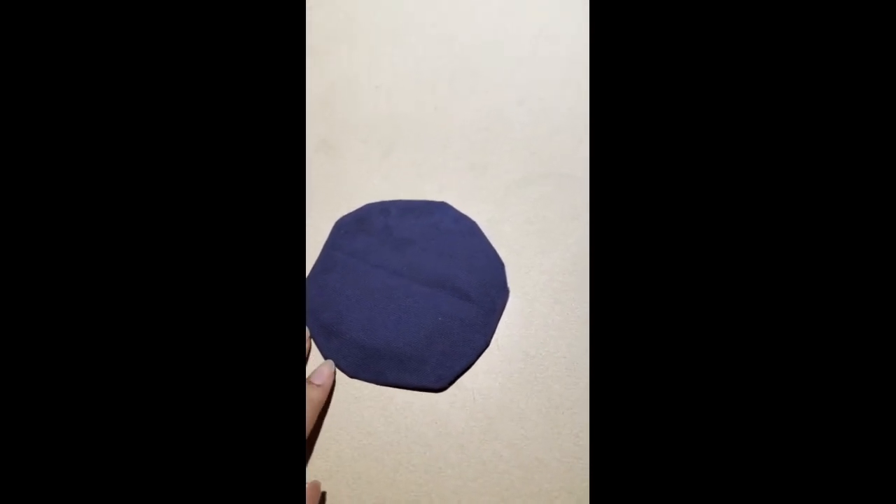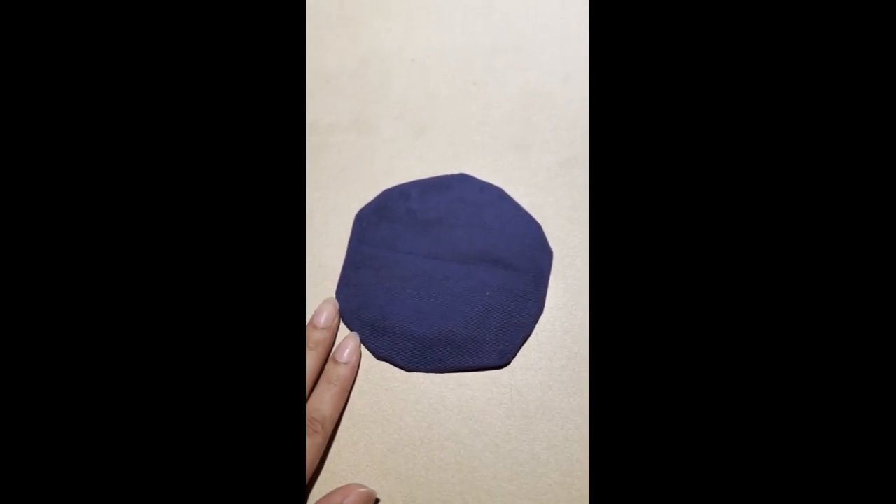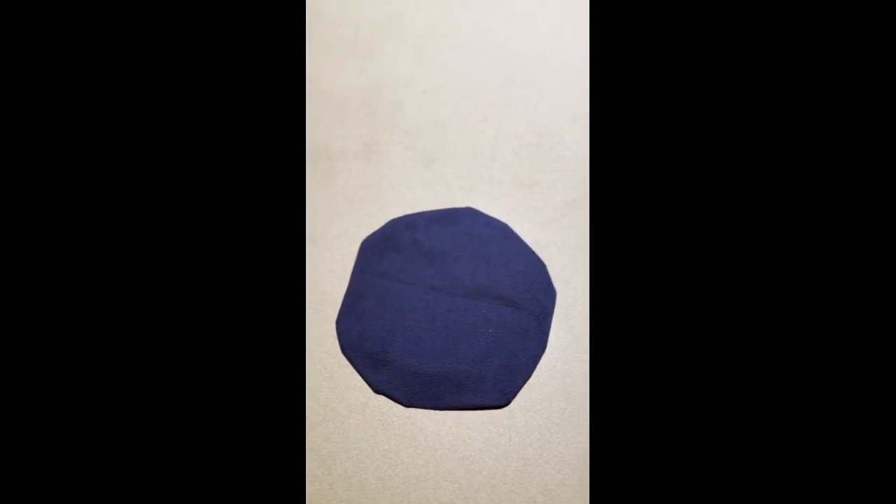Today I am going to paint on this DIY coaster that I made from cotton linen fabric. It is of blue color, so let's get started.